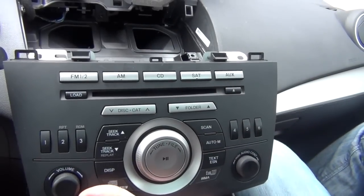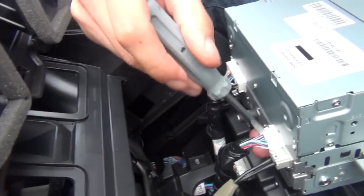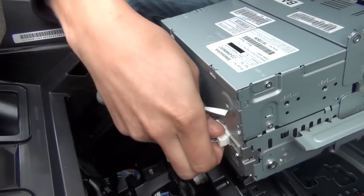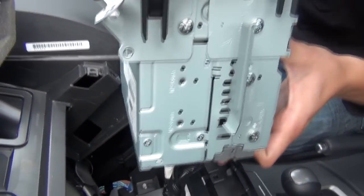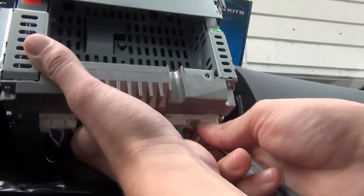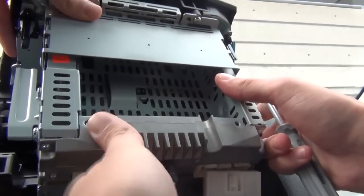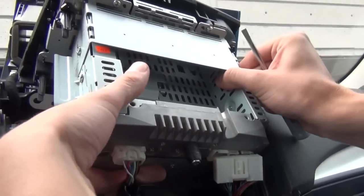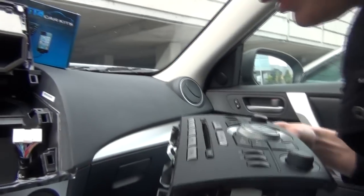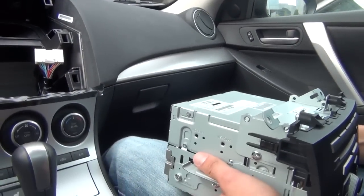Now the radio is ready to come out. There are three connections on the back of the radio and we're gonna remove all of them: the antenna connection, the auxiliary connection, and the main harness. For the antenna connection, you just press on the side and it comes off. The other two connections we do from the bottom. Don't be scared to unplug the main harness — it's not going to ask you for a radio code. We're just gonna put the radio to the side.